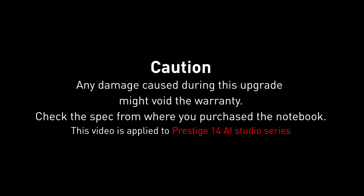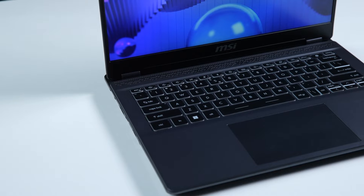Hey everyone, today we will demonstrate how to upgrade the storage and memory in the Prestige 14 AI series.